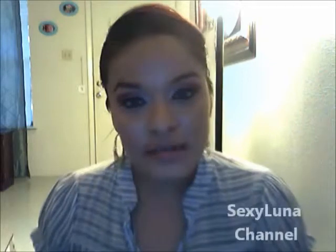Hey guys, it's me Sexy Luna and today I'm bringing you a review on Garnier Fructis.